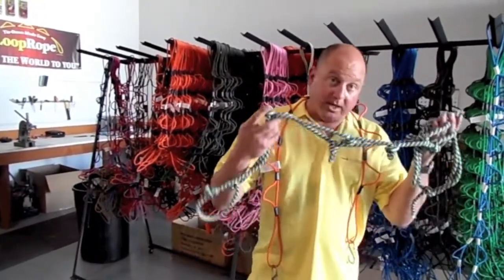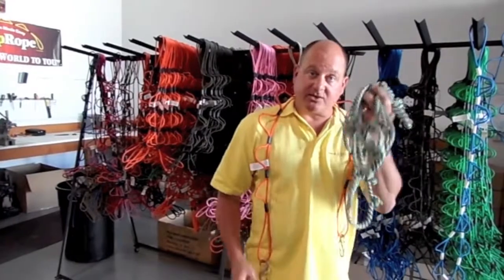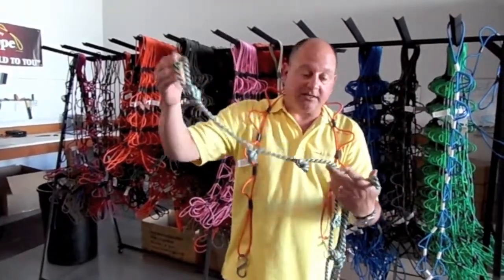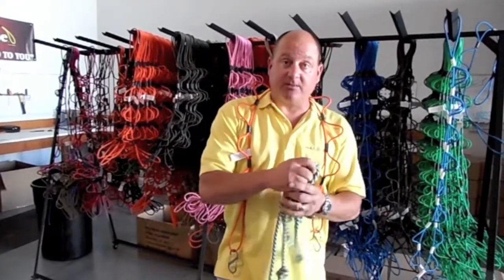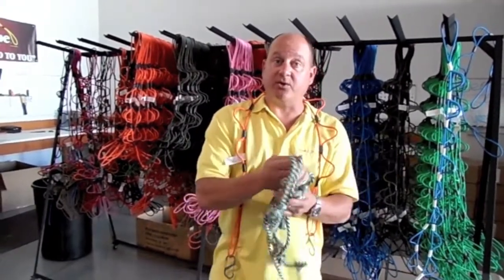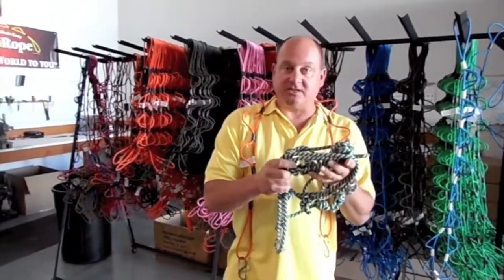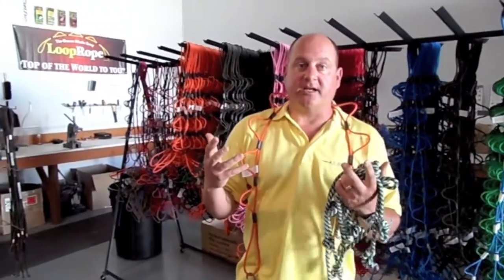So I went immediately that day to a boat store, bought some rope, went home, tied trucker's hitch knots in it, and proceeded to use it to move from one house to another — doing just that, using large industrial zip ties to zip tie the hitch knots together to create the tensions I needed. And lo and behold, it worked.